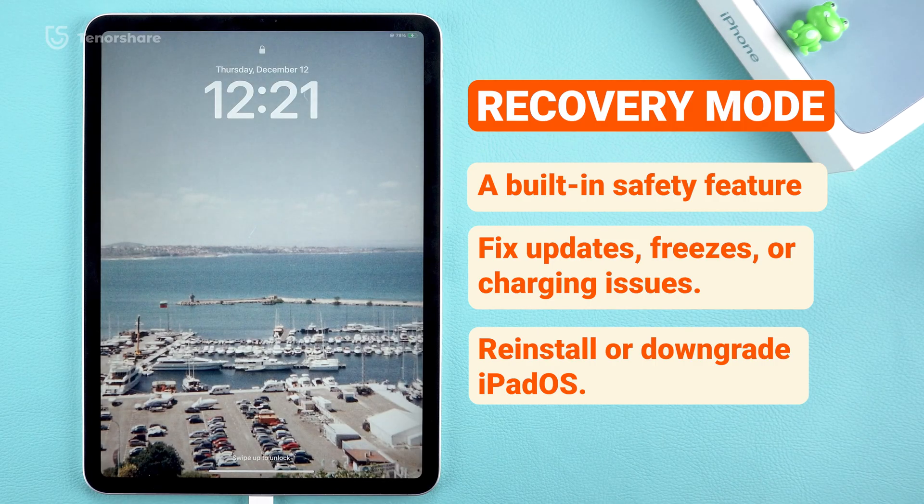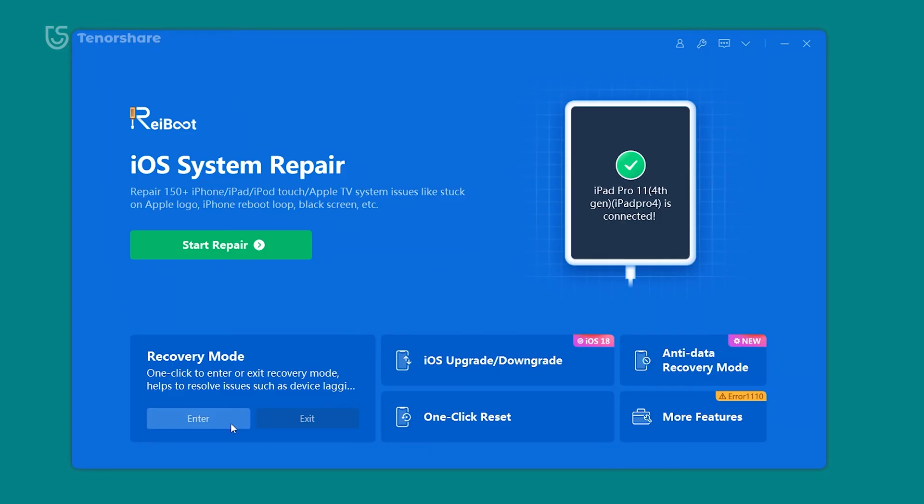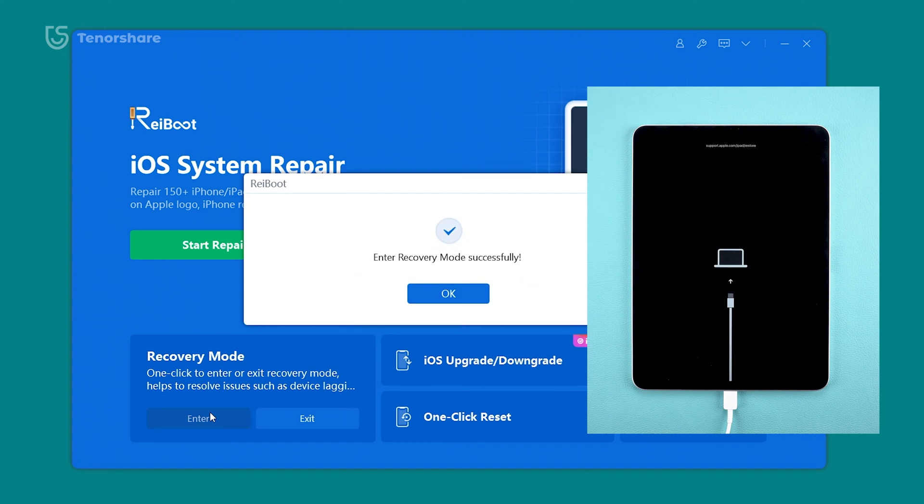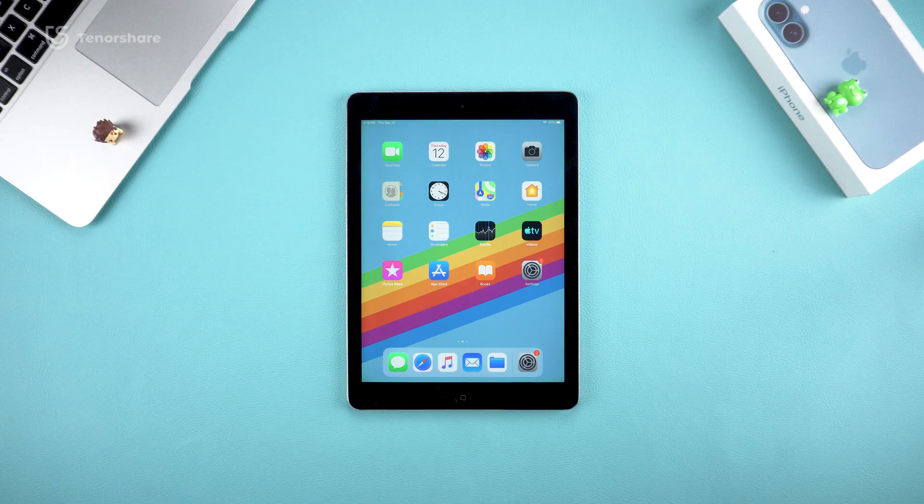Now let's move on to how to actually put your iPad into recovery mode. If you prefer using software, you can try Reiboot's one-click feature to enter recovery mode — it's super easy and saves a lot of time. But if you want to do it manually, here's the step-by-step guide.